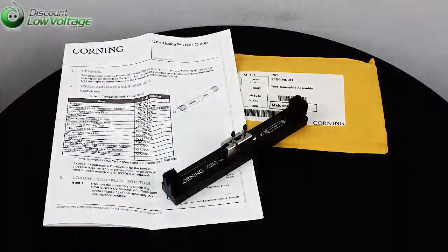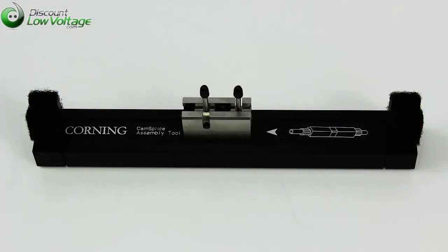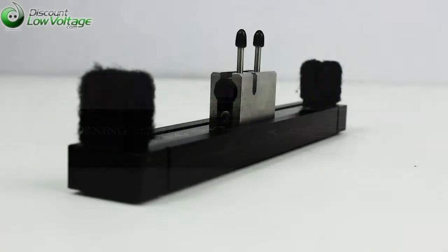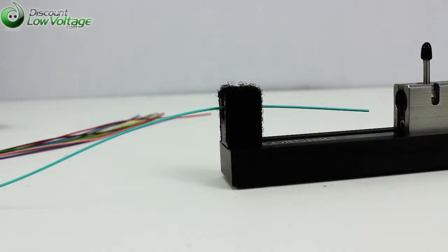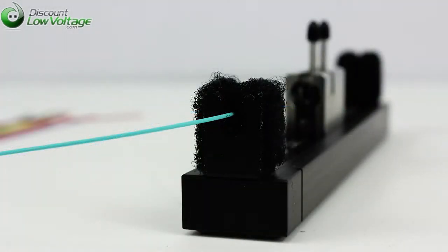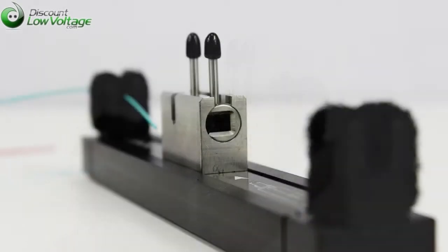No adhesive or epoxy required, reduces splice time with no curing needed, universal one part fits all fiber coatings, no polishing required, reduces installation time. The fiber alignment mechanism self-centers the fiber for accurate alignment and low loss.